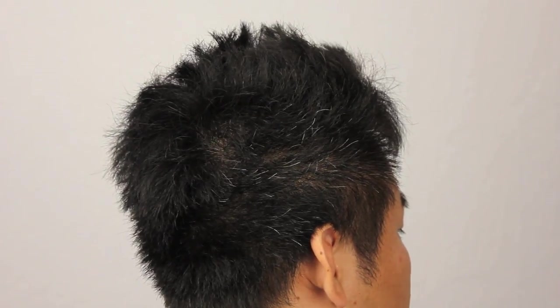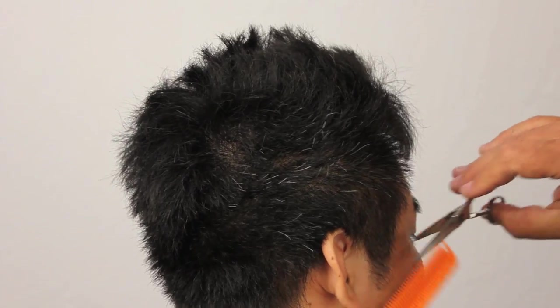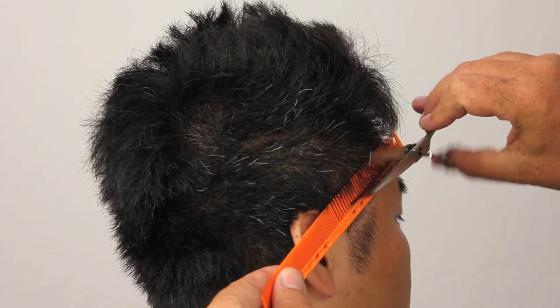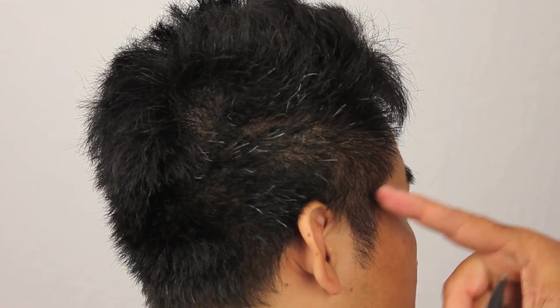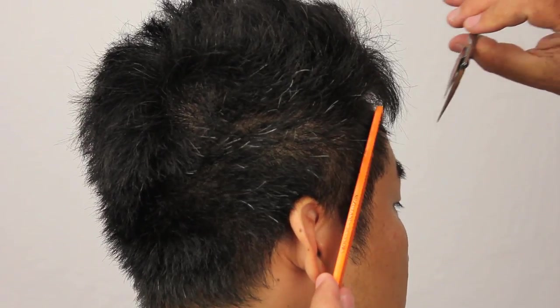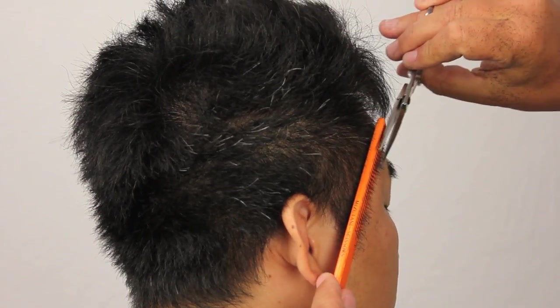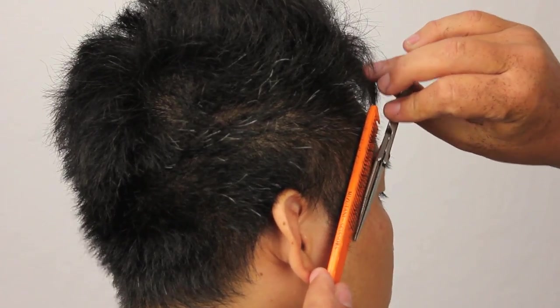Consistency throughout the whole haircut. Back on the sideburn area, I'm going to be starting and taking this through, making it nice and short. We have to take into consideration the growth patterns — he has strong growth going backwards — so we're going to be combing it forward to take the hair out of its natural position so that it blends nicely when it returns to its natural fall.